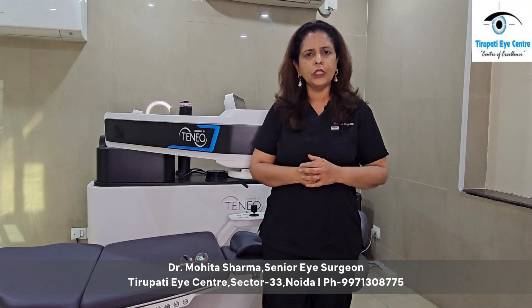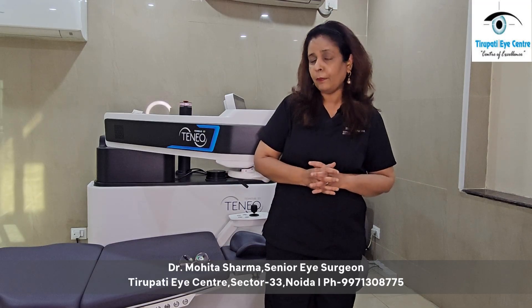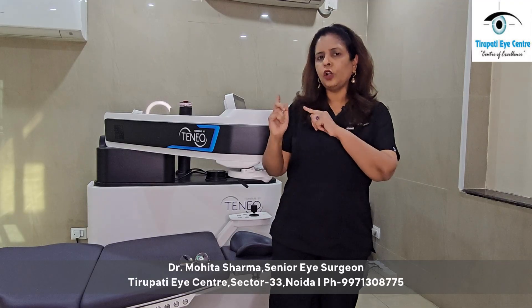There are other technologies which would do well with high powers, but they are not as safe as this trans-epithelial PRK. In the Bausch & Lomb TENEO 2 technology, the specific thing about trans-epithelial PRK is a specific type of laser beam that comes on the cornea and reshapes it.